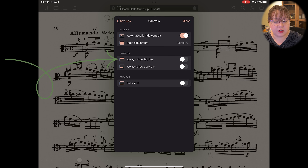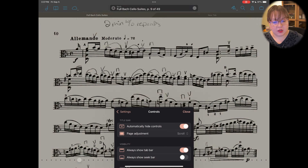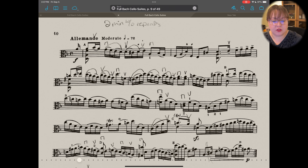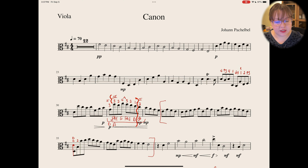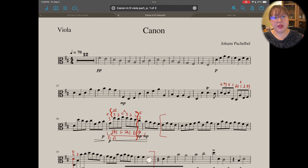Slide on 'Always Show Tab Bar.' Now you will see the tab option. If you click on 'New Tab,' it opens the same piece again, so go to a new tab and open up, for example, the Canon in D viola part. Now we can really easily switch between these, which would be so helpful while teaching and going back and forth between different pieces throughout the day.